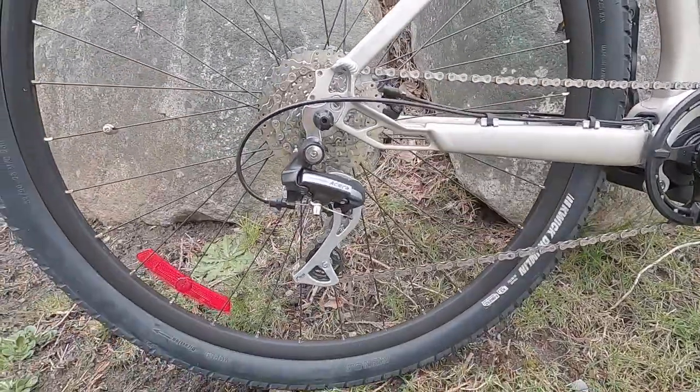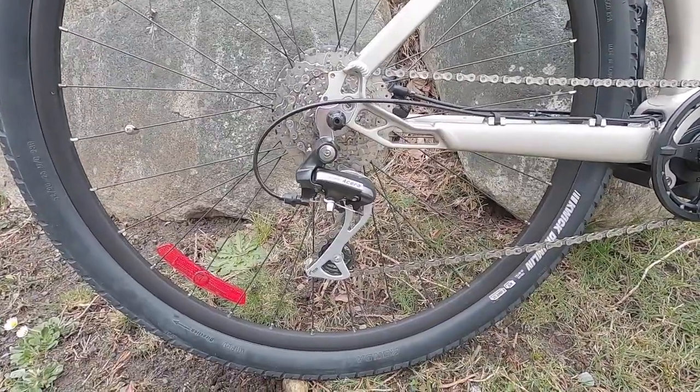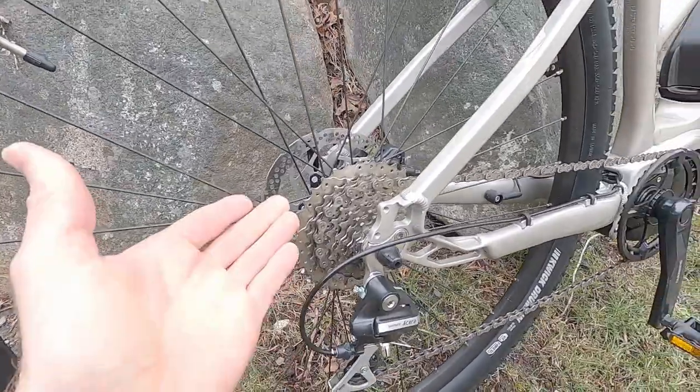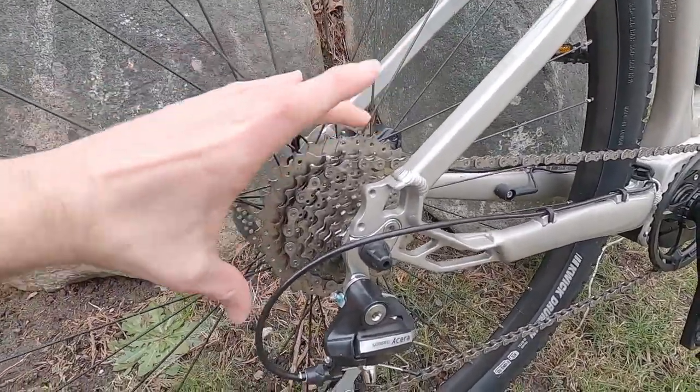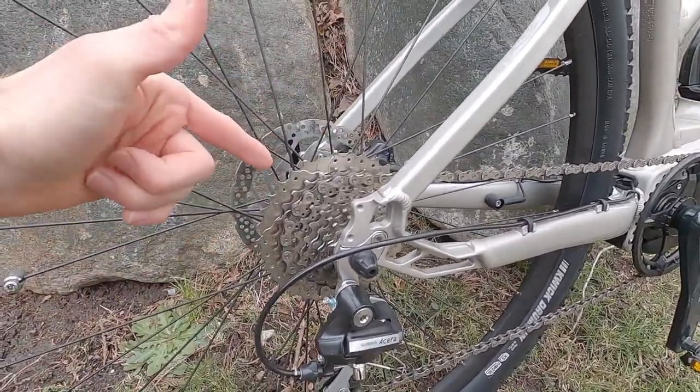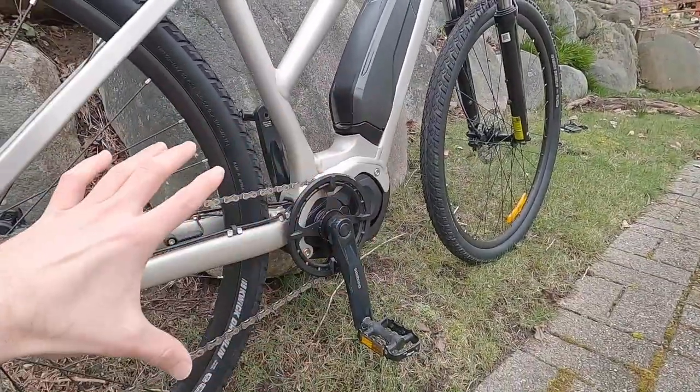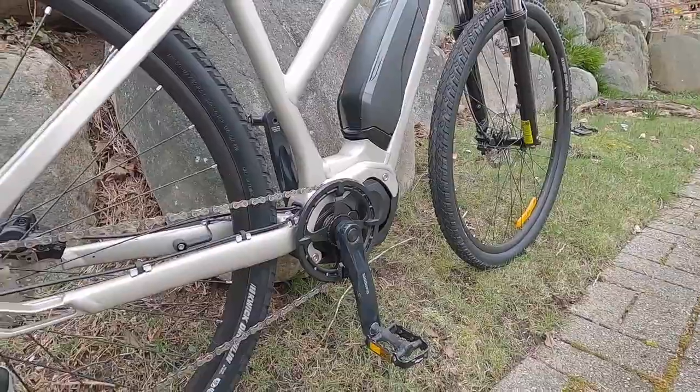We can see the Shimano Acera derailleur with the eight speed cassette. This is 11 to 34 tooth — decent spread. And you can see that 34 tooth extra big — that's gonna help you get started or climb, which is excellent given that this is more of an efficient motor versus a super powerful type of thing.